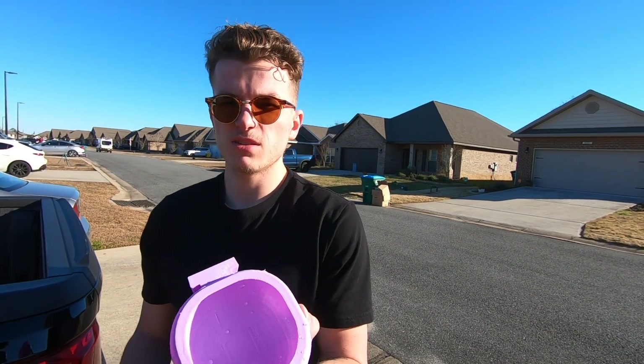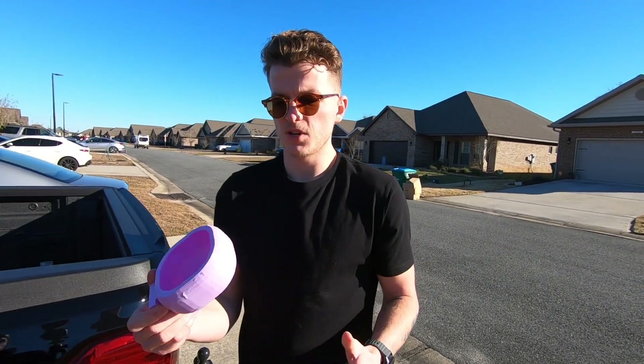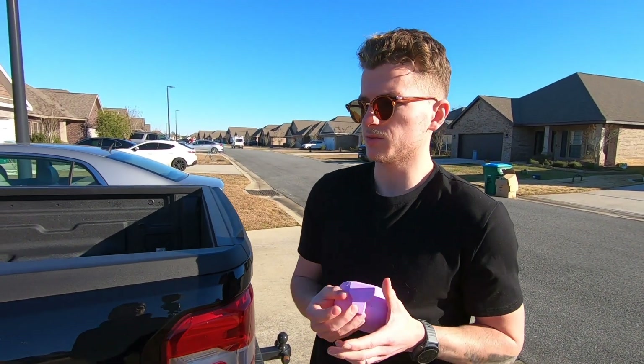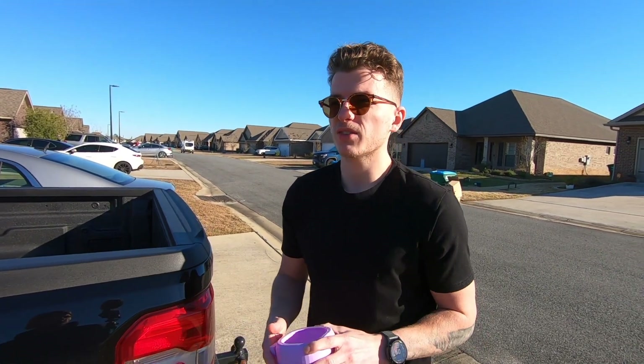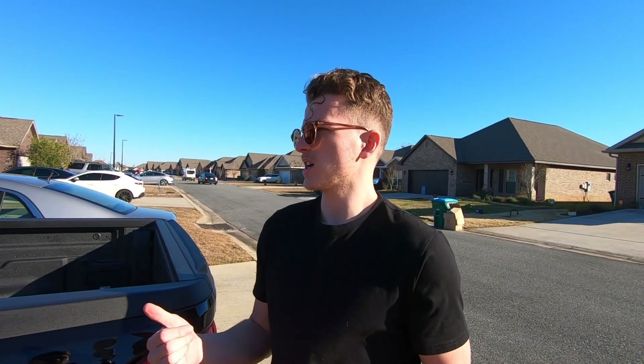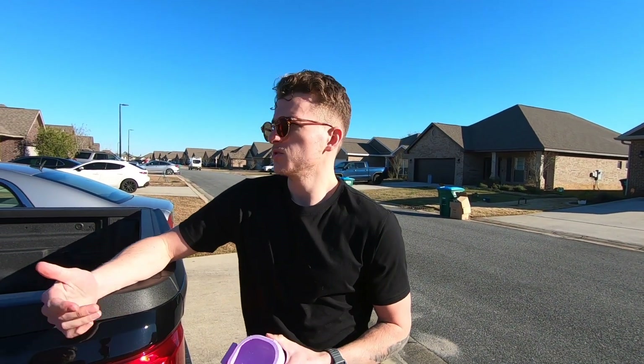We might have a print available, but if not we're gonna sell these on our eBay store. They're gonna look better than this and be printed with PETG so they can withstand the heat - this is just so we could make sure the print works. This is proof of concept. If you think this is useful, check the eBay store - we'll leave a link in the description below. If you have any other ideas on attachments you want to see for the Maverick, let us know.